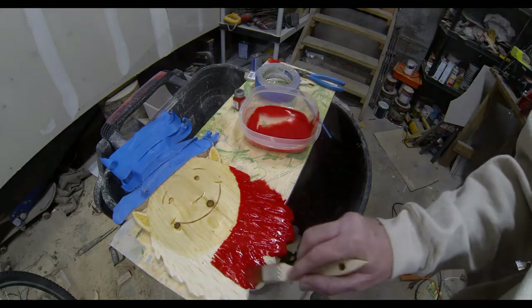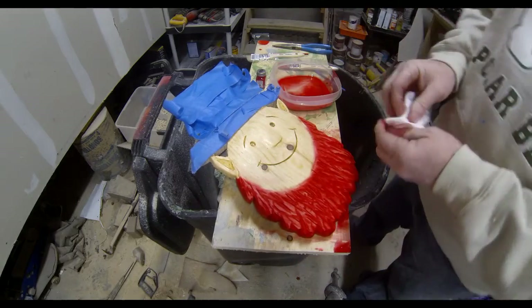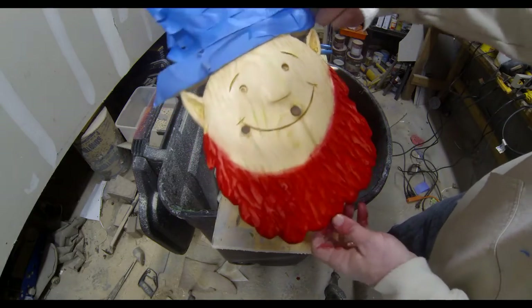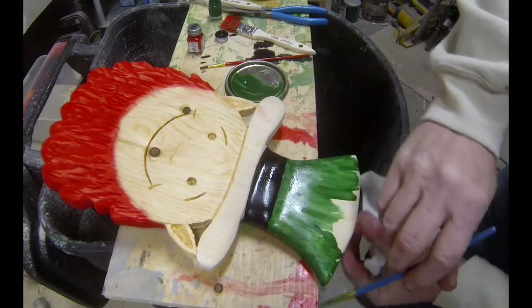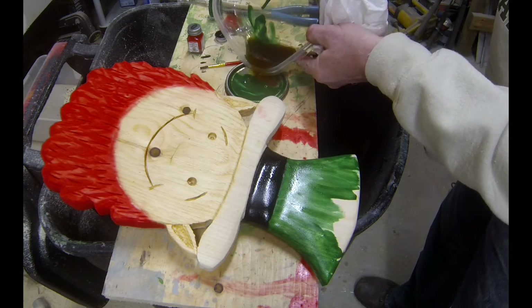Because I stained the face natural first, any little drops or spray that went onto the face I was able to wipe off pretty easily. And if you have one that's a little harder to remove, you can just dip the paper towel into some of that natural colored stain again and then it'll wipe off even easier.